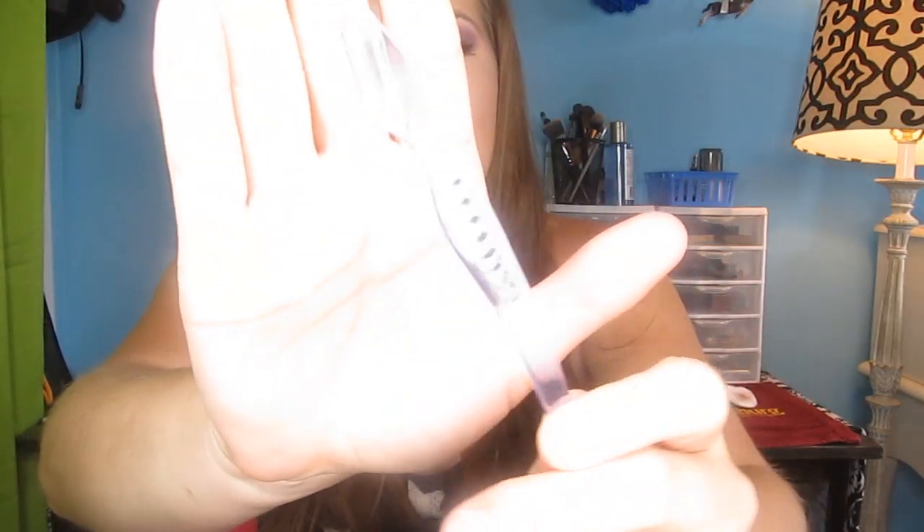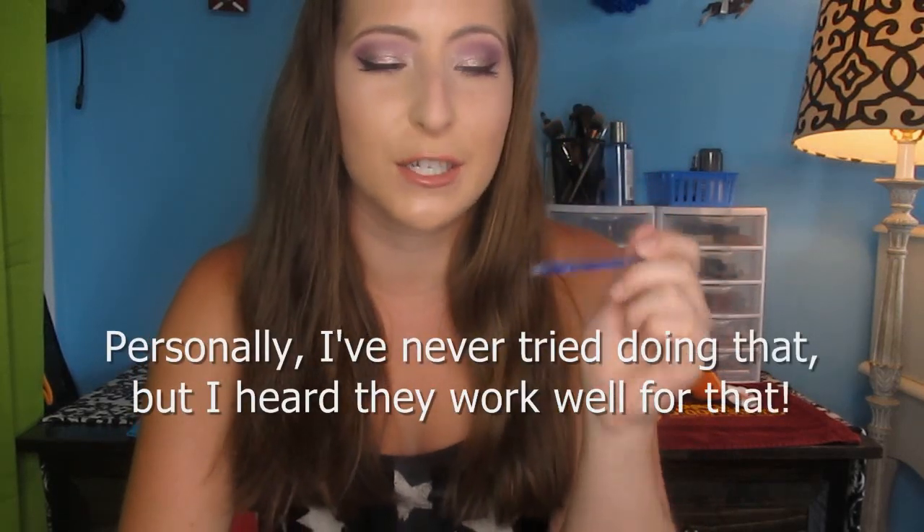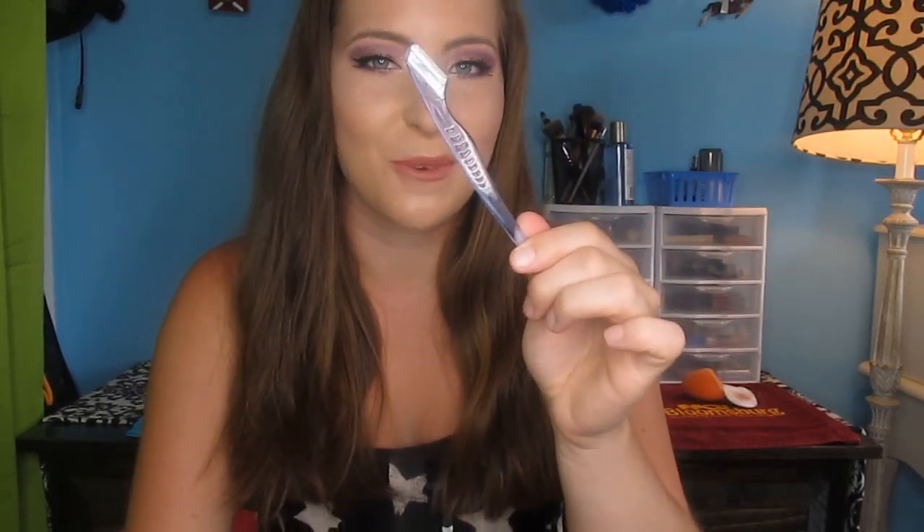I also have this Ardell Eyebrow Razor. This one got a little bit dull, so I'm tossing it. I like to use these eyebrow razors to clean up my brows — going around the sides to clean them up if I don't feel like plucking every single hair. These work really well, but just be careful not to cut yourself. I did cut myself the last time I opened a new one, so these are very sharp. They're also great to shave face baby hairs, and they're really affordable.